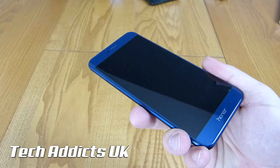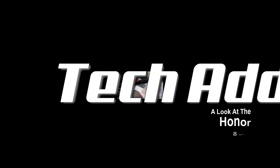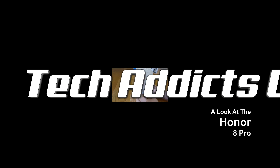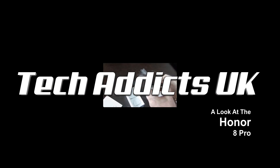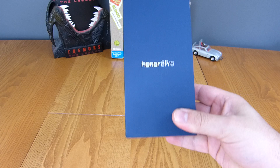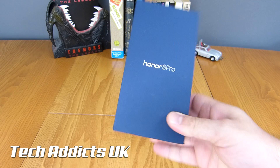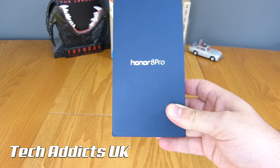This is the Honor 8 Pro. The Honor 8 Pro, to quote Donald Trump, is a tippy-toppy flagship phone from Honor.